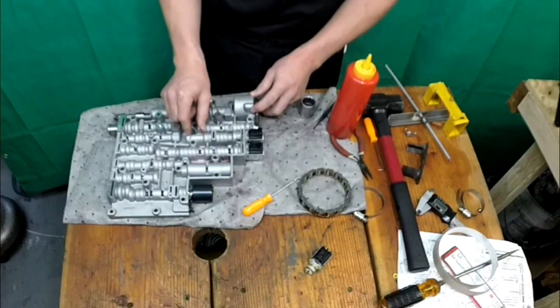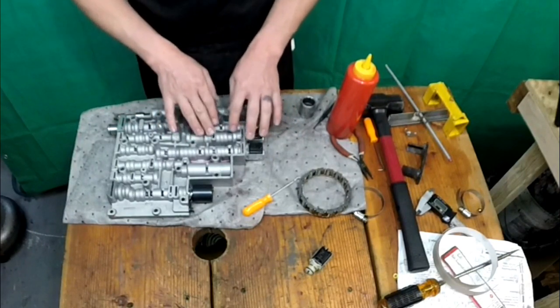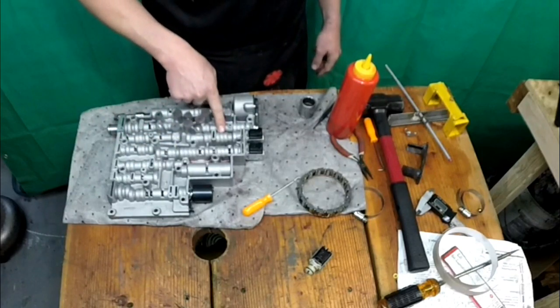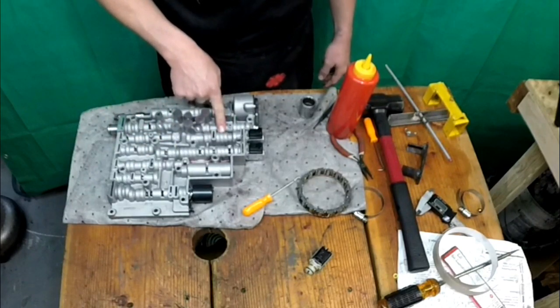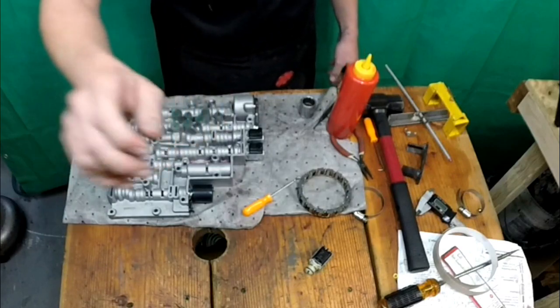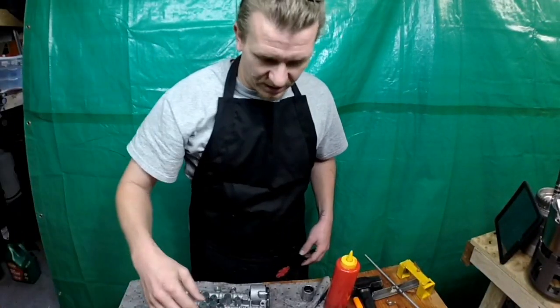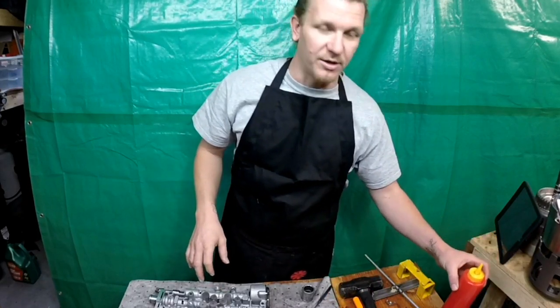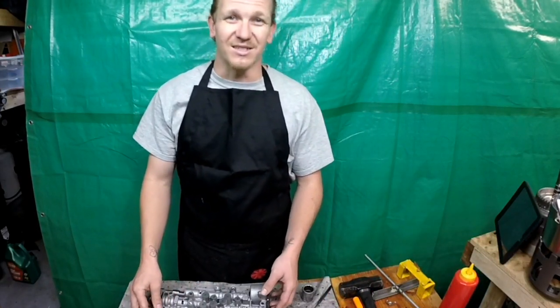If you have your spacer down here — spacer and all that. So that's it. This will also be a code fix. I forget what the codes were, but I'll let you know. So that answers the questions on the shift solenoids I keep getting for this 4L60E.